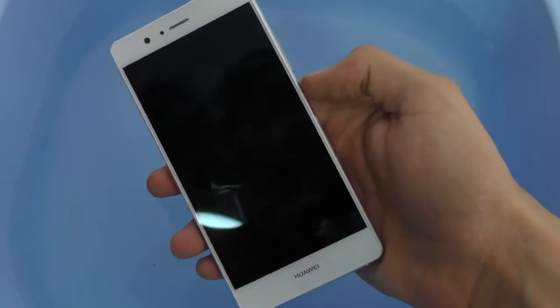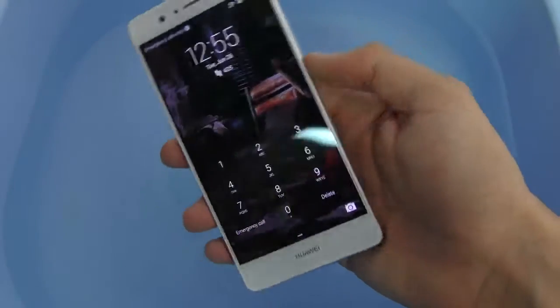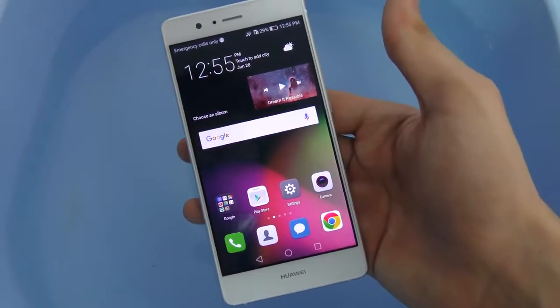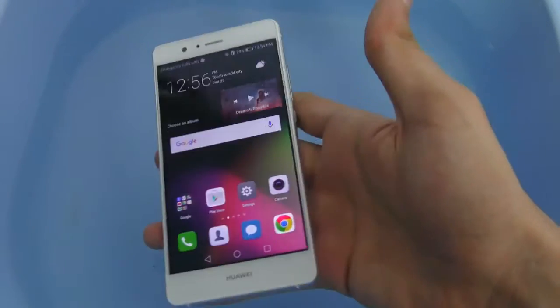Hey guys, I'm back with another video and it's time to do the water test on the Huawei P9 Lite. I got a request for this video. I did the water test on the Huawei P9 and I also did the drop test of the P9, so you can check that out on my channel.